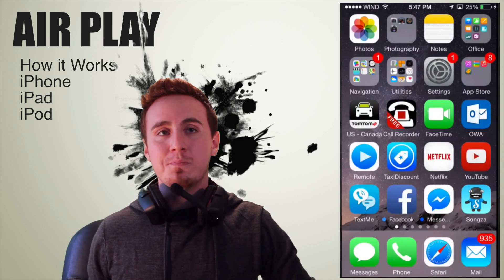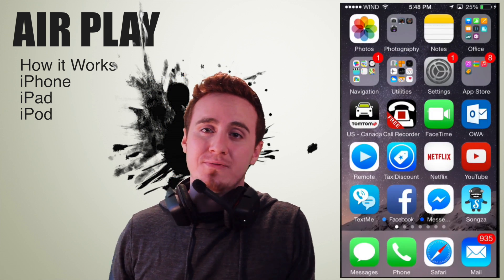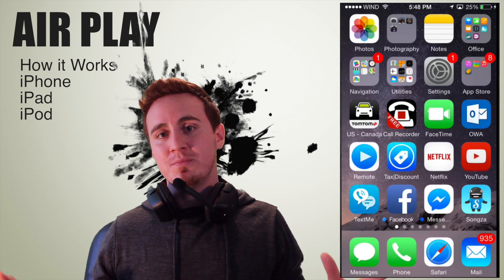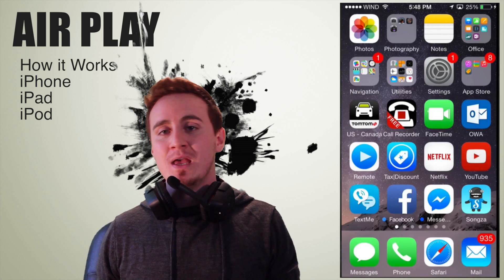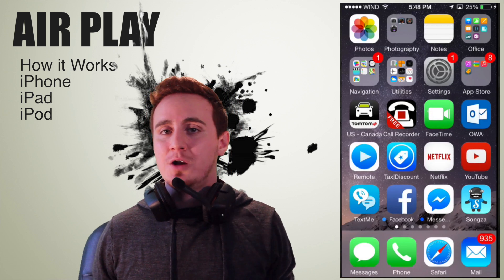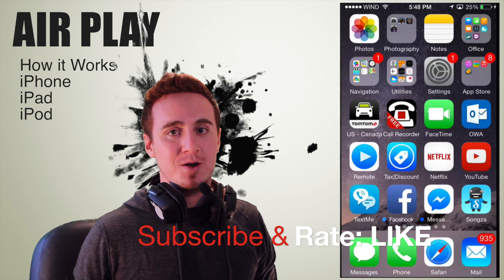That's your basics of how to get AirPlay on iOS 8, no matter if you have an iPhone 6, iPhone 5, 5S, iPhone 4, or 4S — same type of deal to get to AirPlay. If you guys have any comments or questions about this AirPlay option and AirPlay mirroring, you can ask me below in the comments area, and don't forget to subscribe and rate. Thank you.